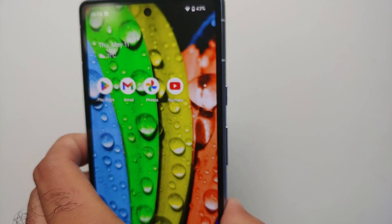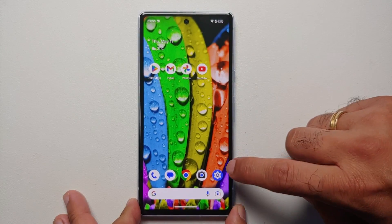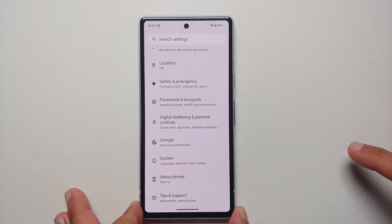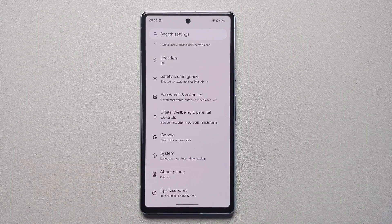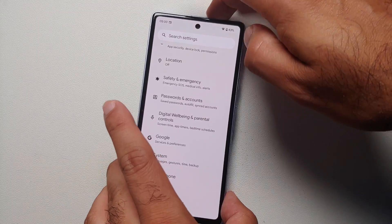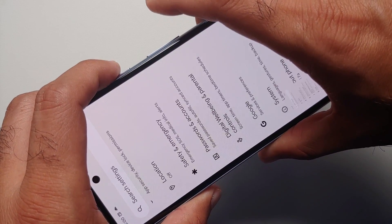Hey peeps, Manchi here back with another video. If you've gotten your hands on a Pixel 7a and you're wondering how to take a screenshot, we are going to show you a few methods. The first way is a short and simultaneous press of volume down and power button at the same time — that is going to take a screenshot.